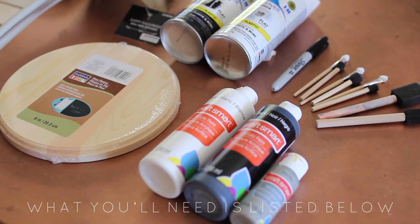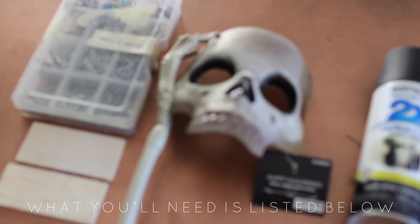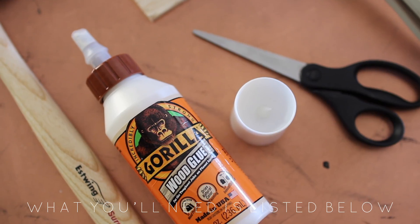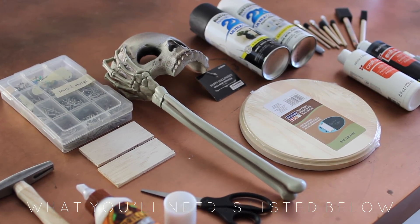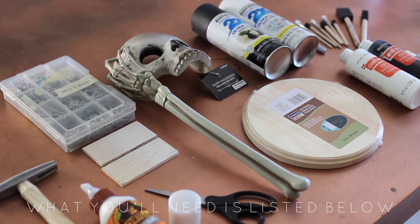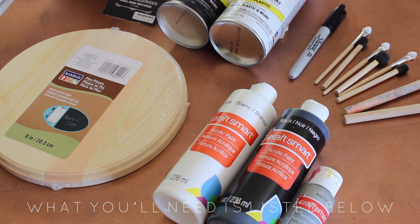Start by gathering up all your materials: white, black, and gray craft paint, this dollar store skull mask, some wood glue, craft wood from Michaels that you can cut with a handsaw, a fake candle, some sort of piece of wood — I got my circle base from Michaels with the 40% off coupon — and some foam brushes.